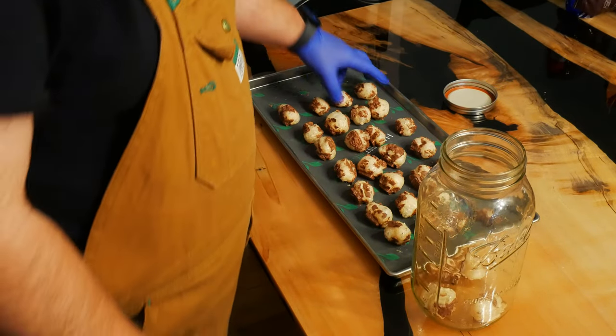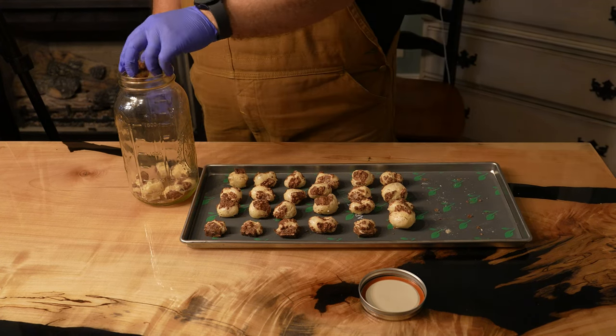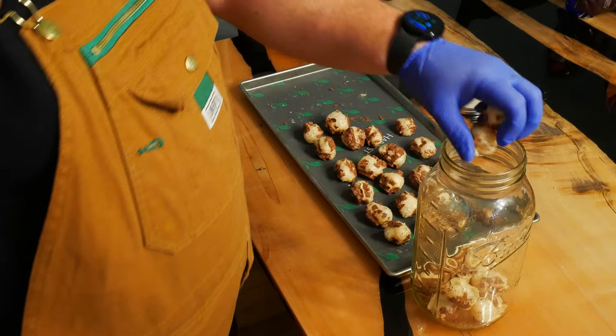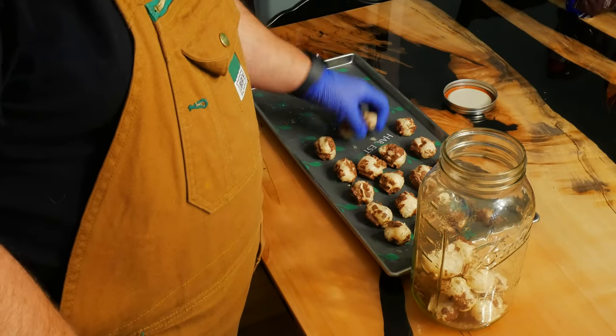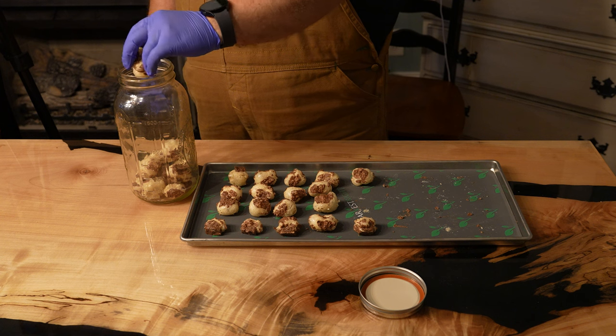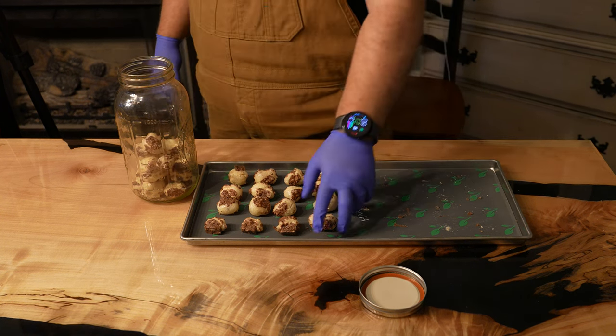Store in a mason jar for temporary storage or straight into mylar bags if you're using or selling them soon. Keep in mind that Snickers has peanuts, so that is something to consider when processing with other candies. You don't want to introduce any nut allergies to other candies unexpectedly. You'll also want to clean and sanitize your machine before processing other types of candies.